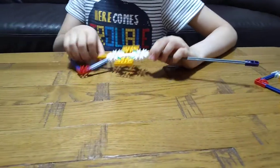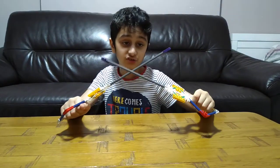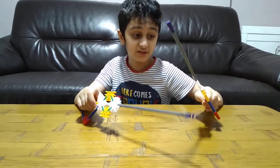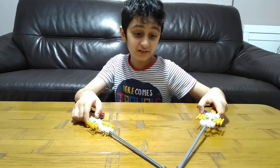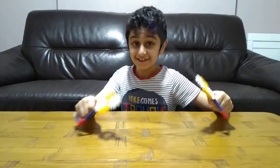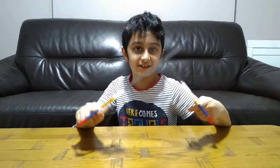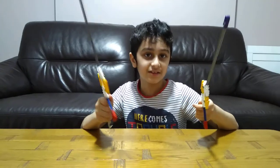And here we have our battle sword! If you had extra pieces and you had a friend at your house to play with, you can have a good battle with it. It sounds funny when you hit them together.